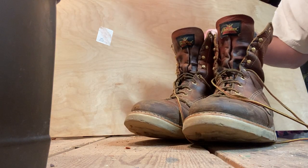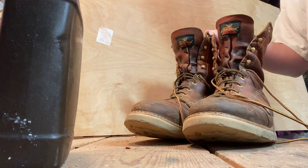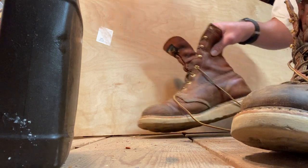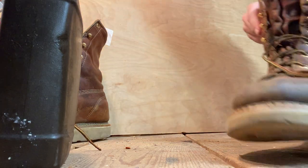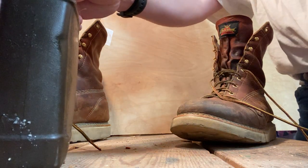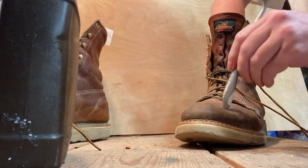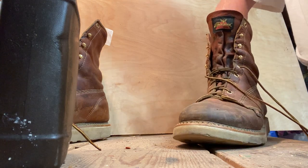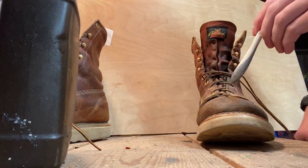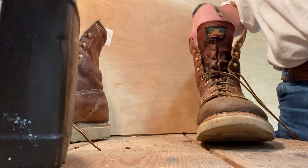Today we're going to be oiling work boots using neatsfoot oil, applying it with a toothbrush. One of the reasons I oil my boots is because I like them to last longer — when you oil them they stay nice and soft. If you don't oil them they're going to get hard and brittle and they're not going to be waterproof as long. Especially for welders, we have a lot of heat falling on our boots from spatter and it just dries them out real quick.